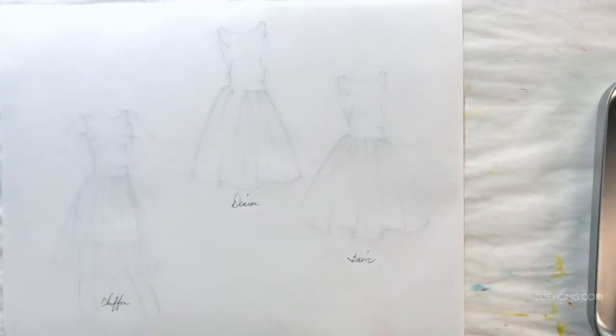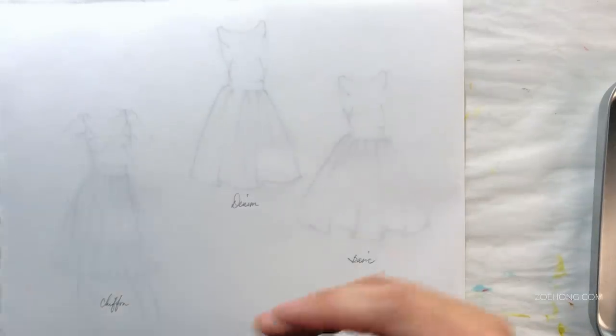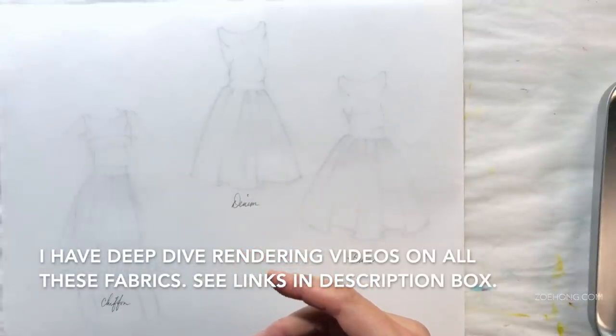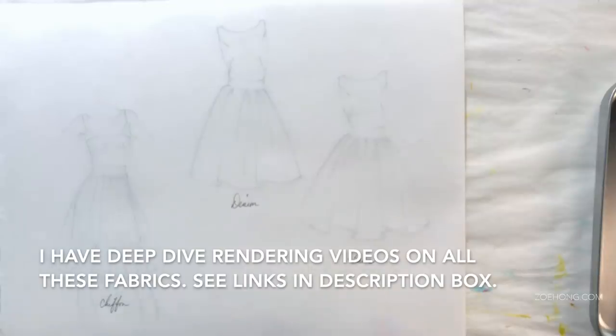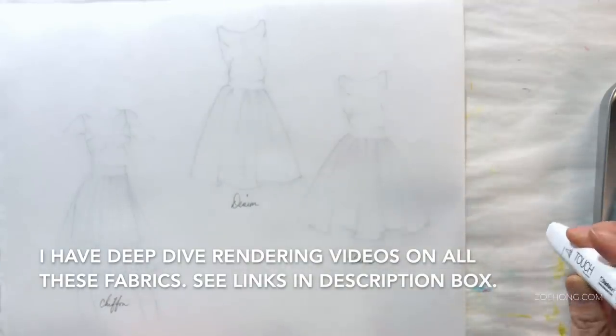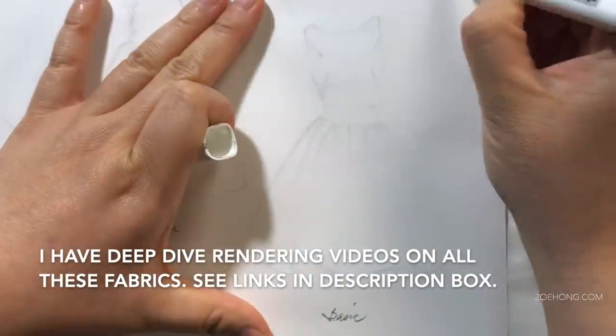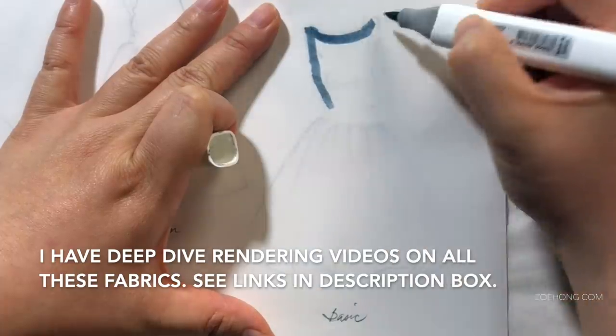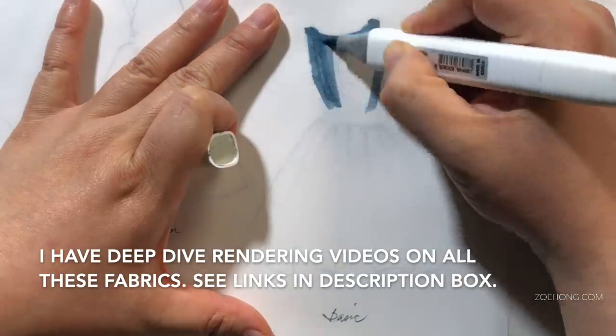In this video, I'm going to render the same dress in five different fabrications. And I think there's a lot to be learned about the design sketch rendering process in demoing this for you. And at the end of the video, I've got a couple of little bonus rendering things based off of questions that I get a lot.